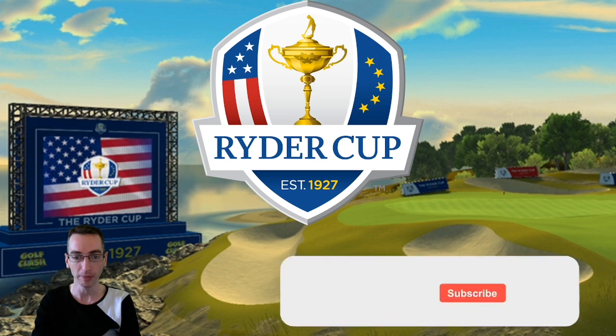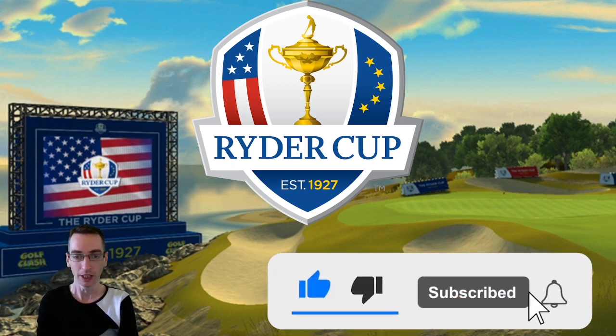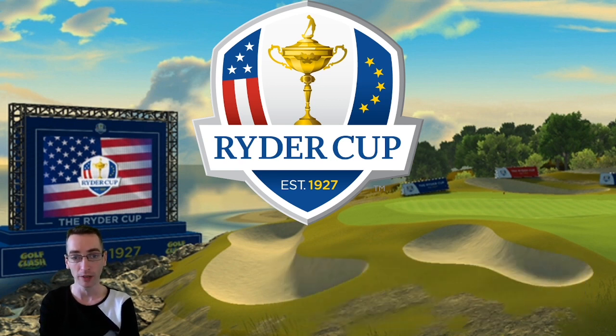Potentially later on in the week. Please do join us on Facebook — link in the video description down below. Search for BK Golf Clash Facebook group; people are already sharing shots from this brand new course in there as well. Don't forget to hit thumbs up on the video and make sure you are subscribed to the channel. Don't forget to check out the playlist for all content relating to this Ryder Cup tournament — link in the video description down below.